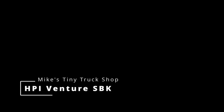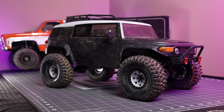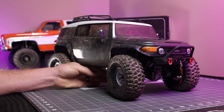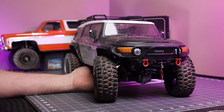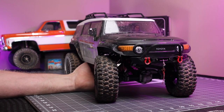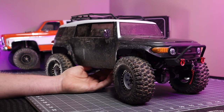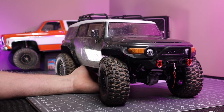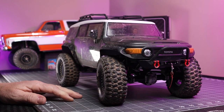Today is Venture Day. What I've got here in front of me is my HPI Venture FJ Cruiser. This truck started out as a Venture RTR truck, and shortly after I bought it they came out with the HPI Venture chassis builder's kit. The builder's kit had a couple things that I really liked in comparison to the RTR version.